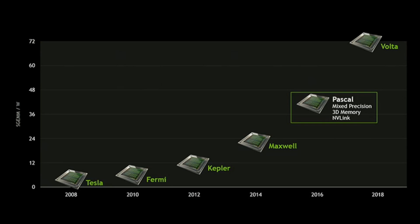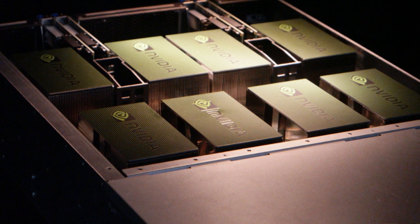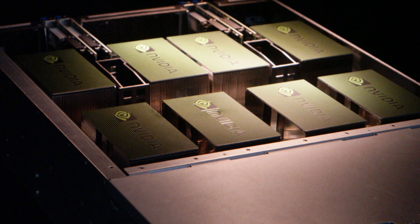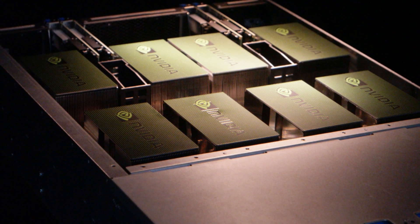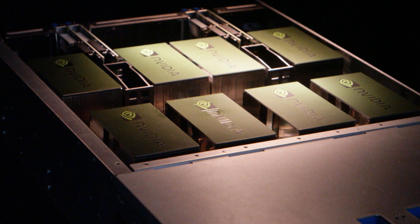If NVIDIA chooses to do that now — well, like I said, it doesn't need to. People will gladly buy the 1080 Ti even at 450 mm² because of the insane amount of performance increase it offers over the GP104. Reason number three: if NVIDIA does go with the 610 mm² die for the 1080 Ti...